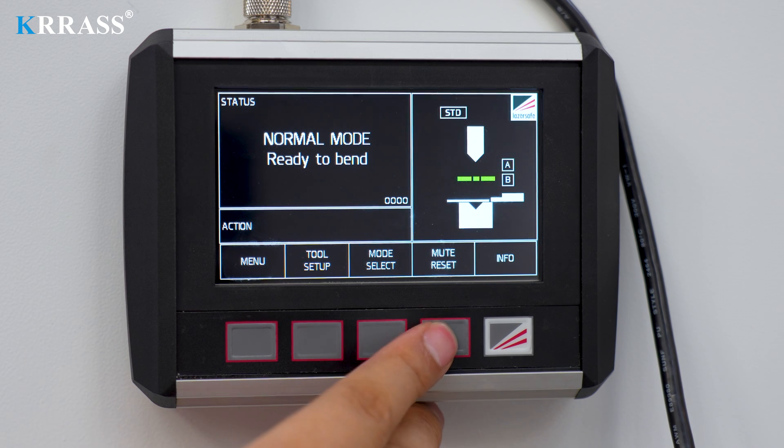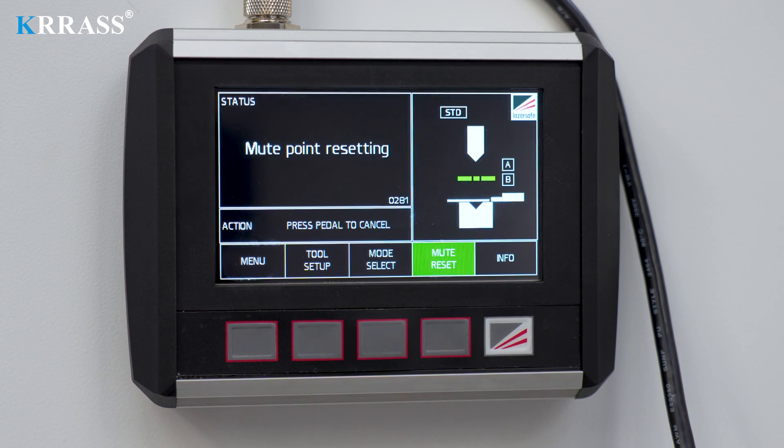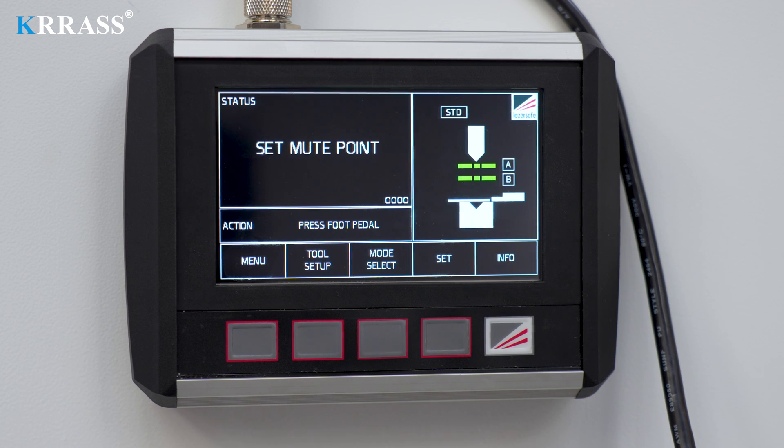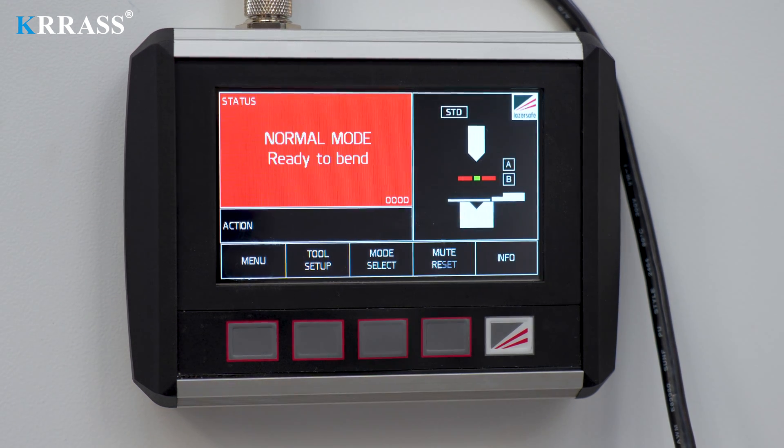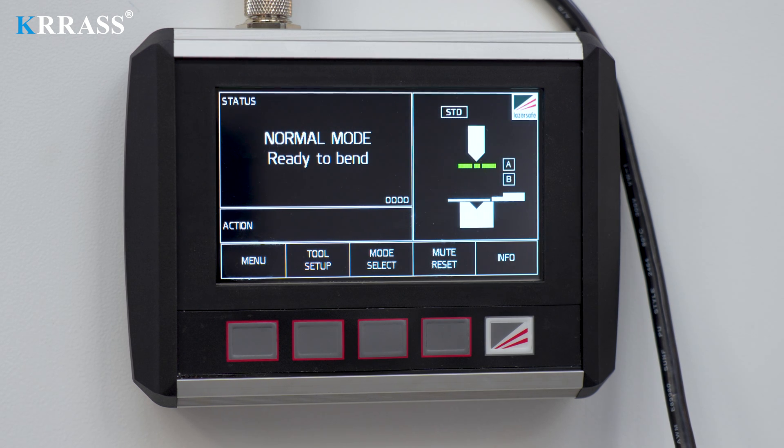When bending a new sheet, you need to initialize the settings of the laser protection device. After placing the sheet to be bent on the lower die, click the mute reset button, wait 3 seconds, then press the foot pedal to set the mute point. After the slider reaches the mute point, release the foot pedal and click the set button to complete the mute point setting, and then you can start the bending operation.